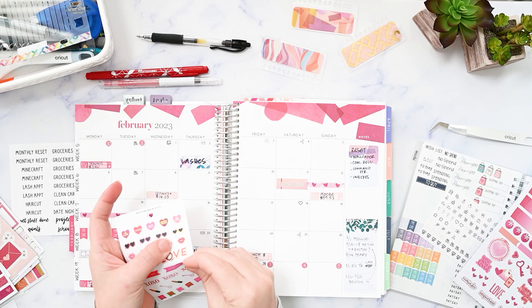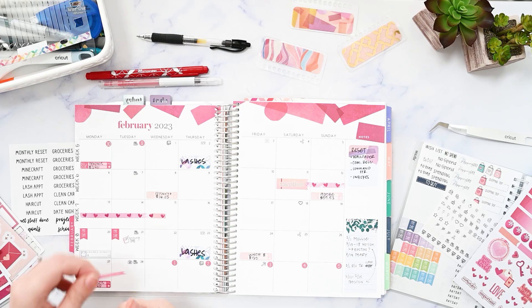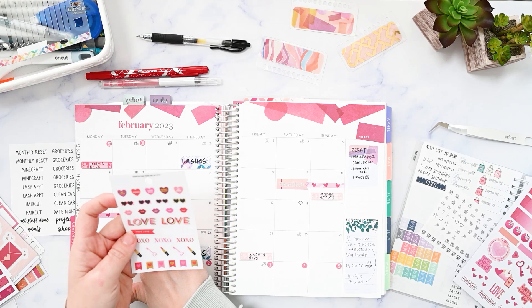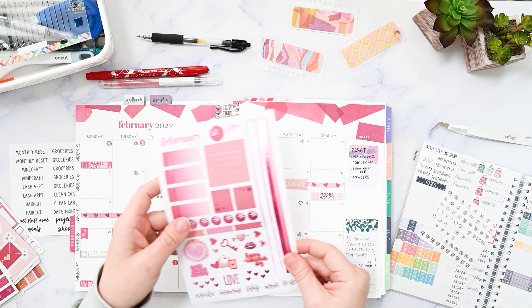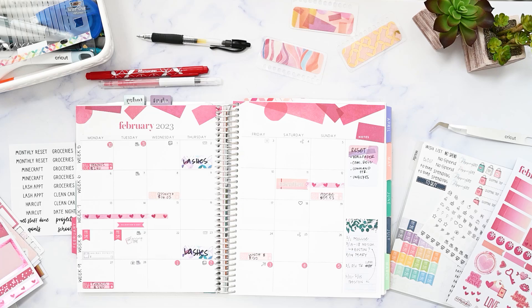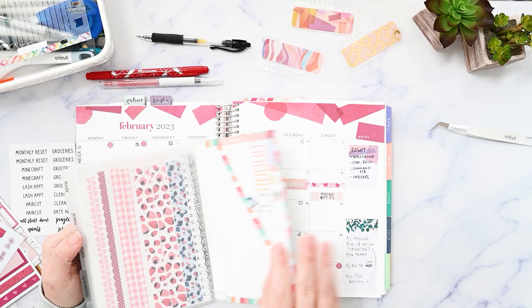Oh look, this says Valentine's Day and it matches, so let's use it even though I don't really care that it's Valentine's Day. This was from a little monthly sticker book from Hobby Lobby from the Paper Studio brand. I wanted some appointment labels for my lashes so that I can write the time that the appointment is.